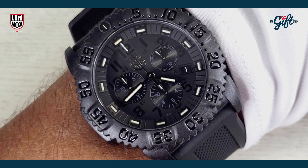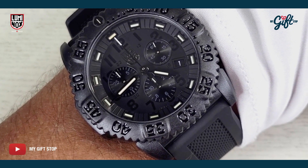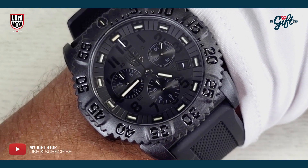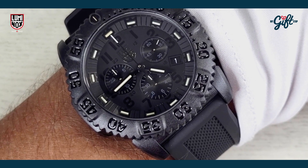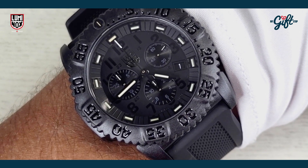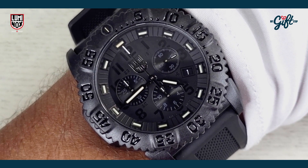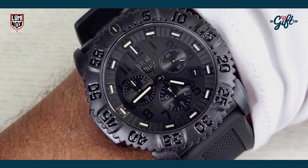We have this timepiece at mygiftstop.com. It's retailing for $595, but we never make you pay retail. So head on down — we have this watch on sale right now at a hefty discount. Go to mygiftstop.com and check it out.